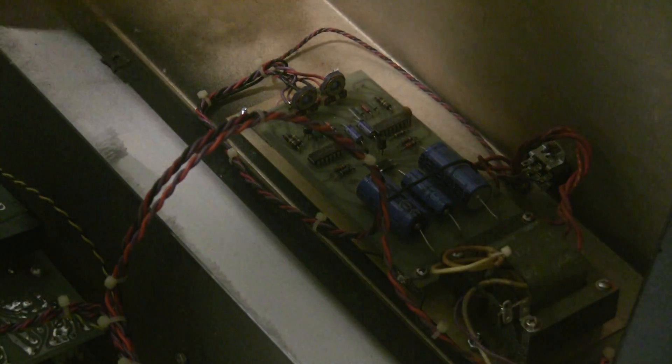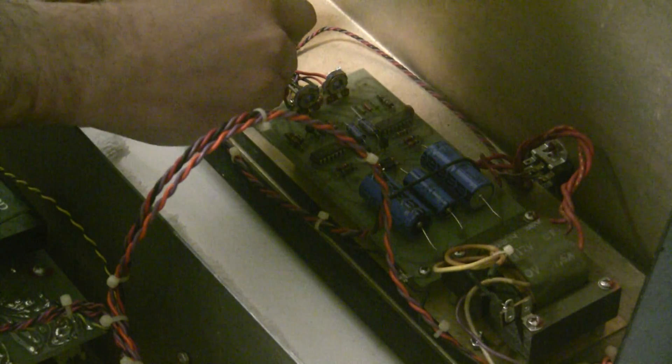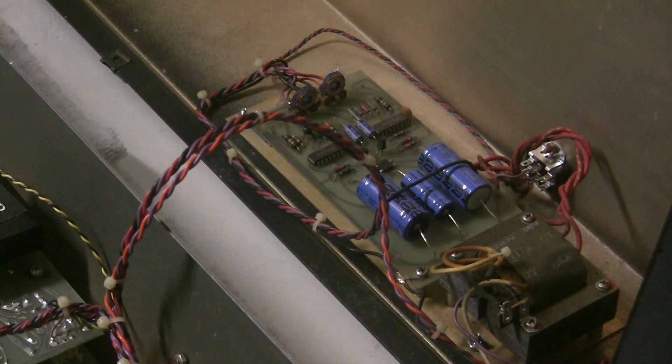Let's check the minus 15 — putting the ground lead here — and it is minus 14.86 volts. So we did not break anything; the power supply is still good.